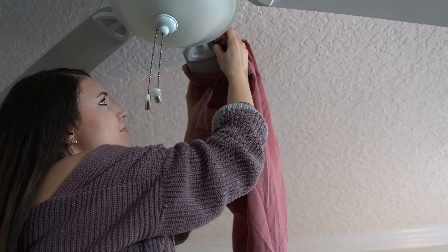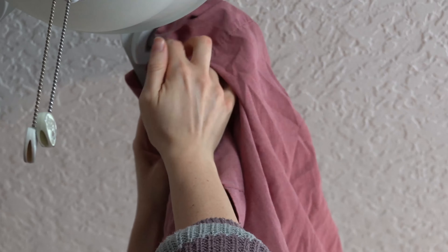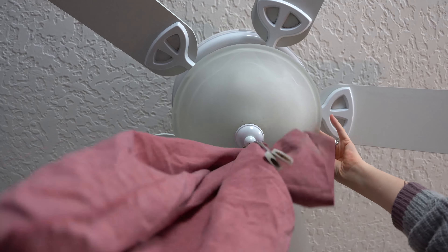Tip number one: get a pillowcase and put the fan blade inside the pillowcase, get all the little crevices and swipe all of the dust into the pillowcase. You can throw it into the wash and you're good to go.